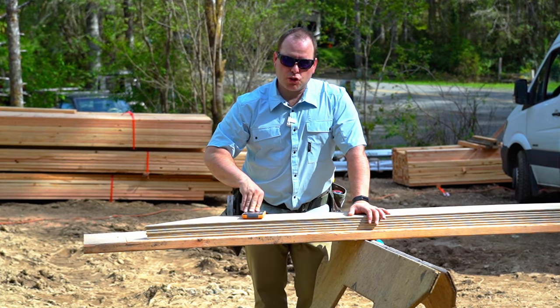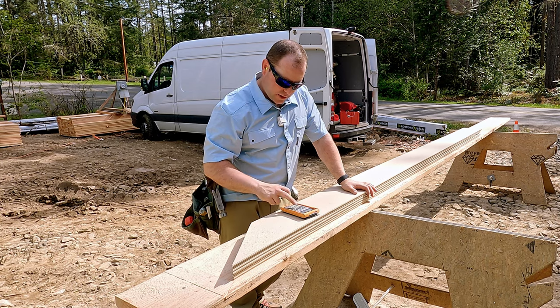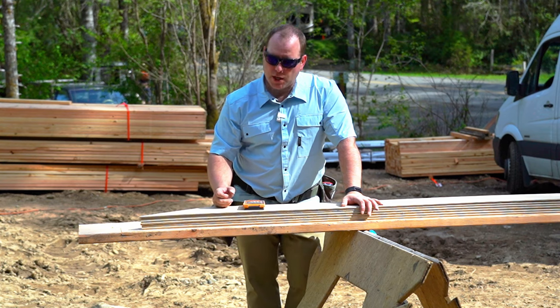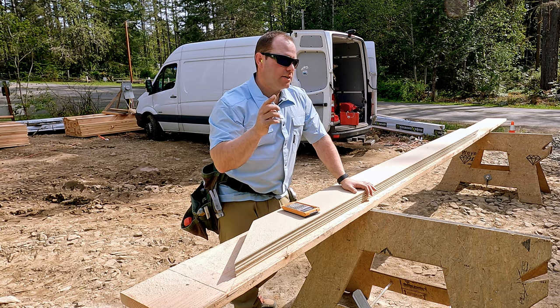Now I know that each piece is going to get shorter by a certain amount going up. If I have a six inch reveal, I enter six inch rise and then I enter the roof slope, which is an 8/12 in this case — eight inch pitch. When I click run, each piece gets nine inches shorter. Since I'm on a gable, it's going to get shorter by nine and nine, so 18 inches.